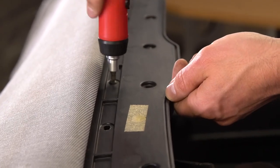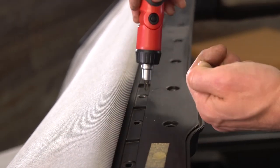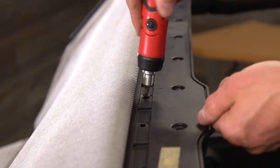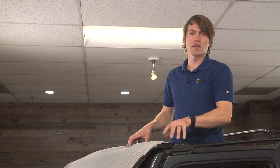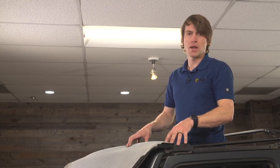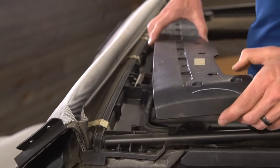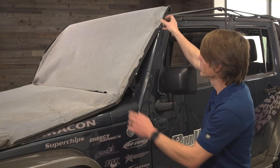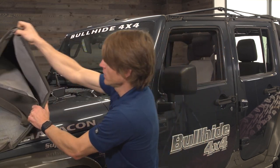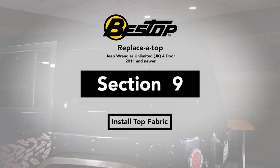These screws are actually different from the other ones we were removing from the bows, but they are all the same as each other, so keep them together — but separate from the other screws you've taken off so far. It turns out there were actually 27 screws in this header, so if you have a varying amount don't worry about it, just take them all out so you can release the clamshell-style header. You should be able to see this whole top piece come out and just remove from the rest of the header. Now this fabric has been completely released from the header and is just loose, so I'm going to roll it down the front of the hood and get rid of it.